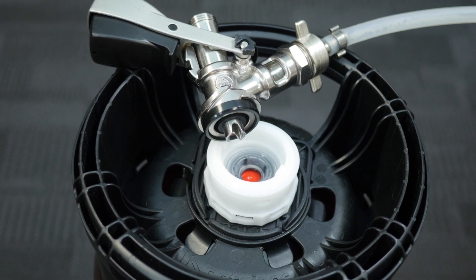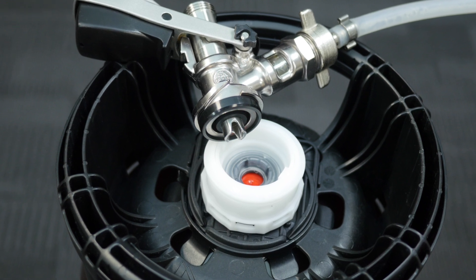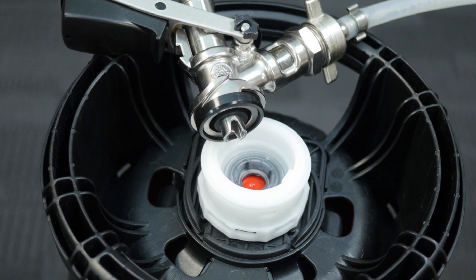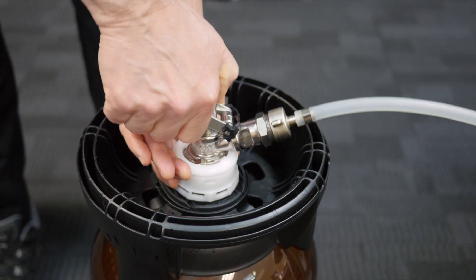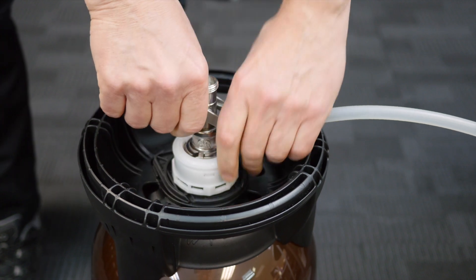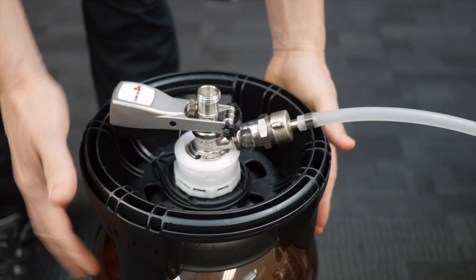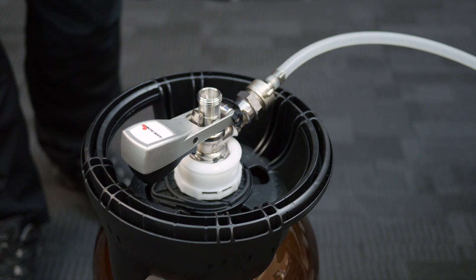If a keg is set up incorrectly, the rotational torque force from the attached line can act against the coupler and cause it to disconnect unexpectedly. Notice that the coupler is correctly connected and locked down. To minimize the effect of torque, turn the keg slightly to ensure that the rotational force from the connected line acts on the coupler to maintain the lock.